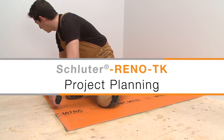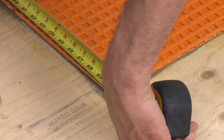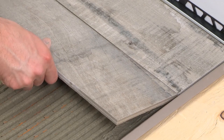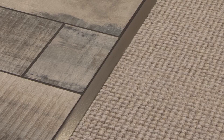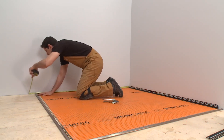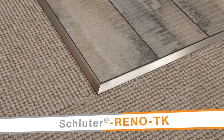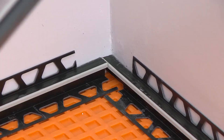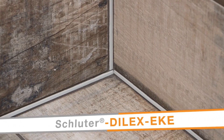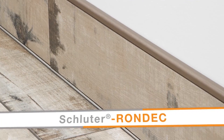Planning is important with any tile installation, and it's even more critical when working with profiles — it's the key to a successful project. In our demonstration, we will be installing tile adjacent to carpet. We have selected the tile and profiles and determined the overall layout. The Reno TK will be installed to create a smooth transition between the tile and carpet. The Schluter DILEX EKE movement joint will be used at the floor-to-wall transitions and the inside wall corner. The tile base will be finished with the Schluter RONDEC Profile.